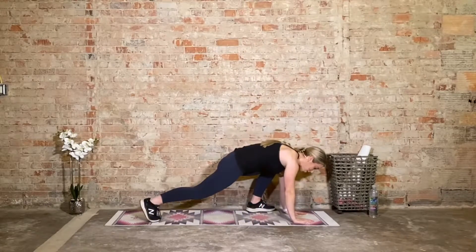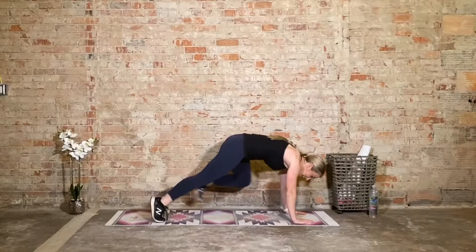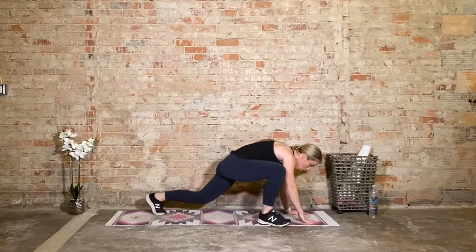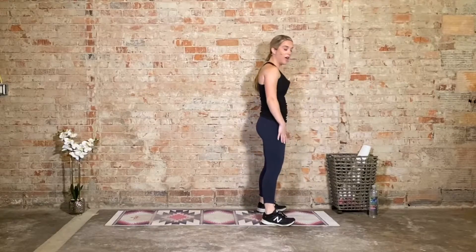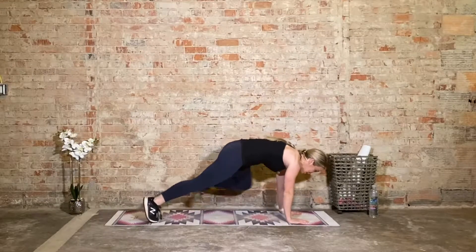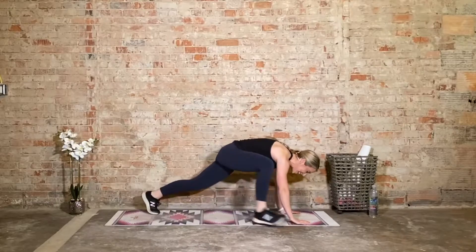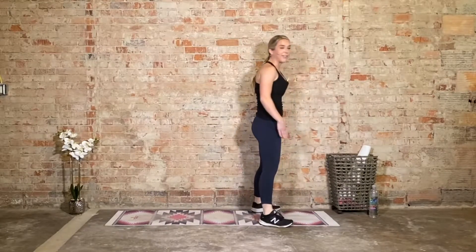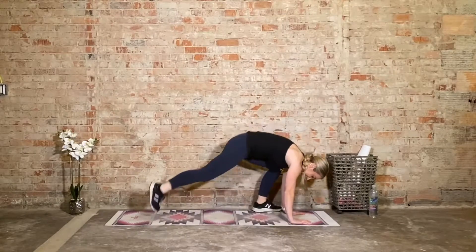We're only in that plank variation for half a second before we're bringing it in. Now if you find your hips are sinking or your hips are up in the air, bring it to the knees and then step it in, step it out. This is an advanced movement, this is an advanced workout. In high plank, draw your deep belly button up and in — that should prevent any sinking of those hips. I'd rather your hips be up in the air than compressing the lumbar spine. That chair is an excellent option.